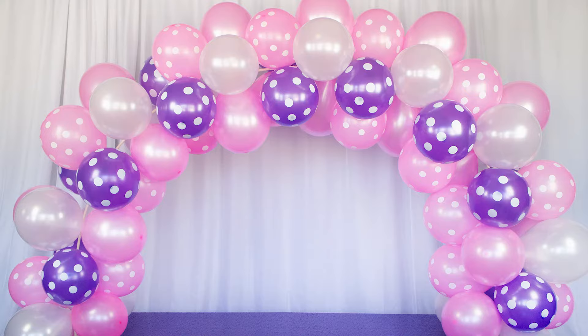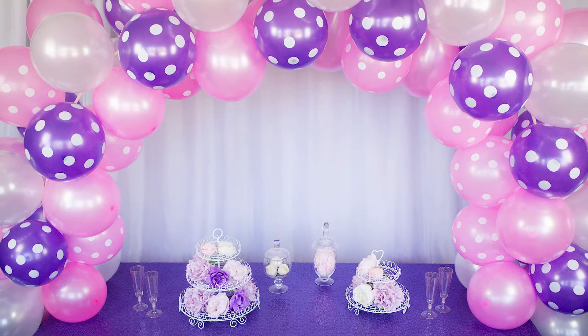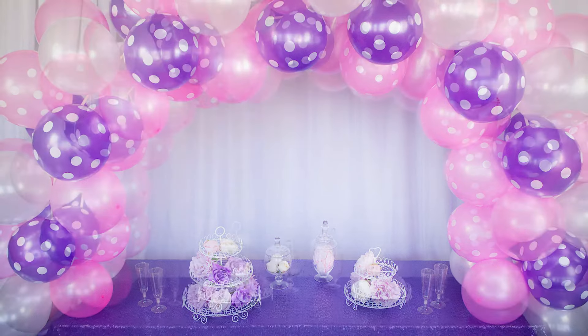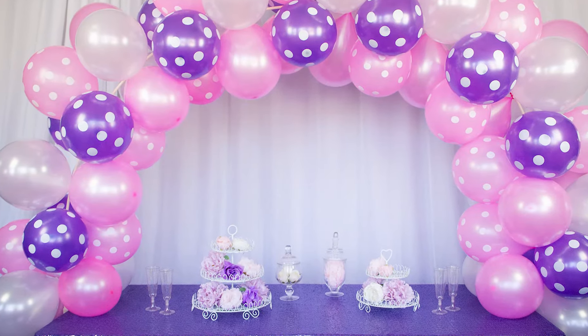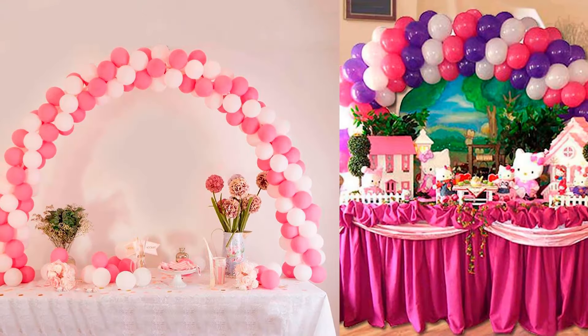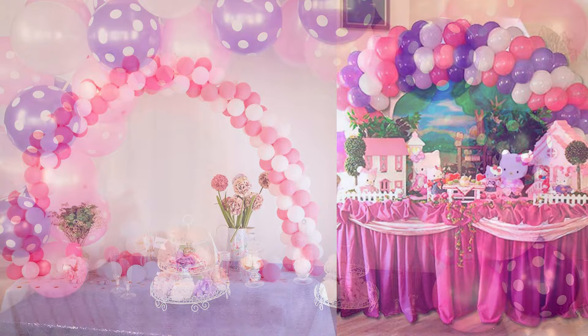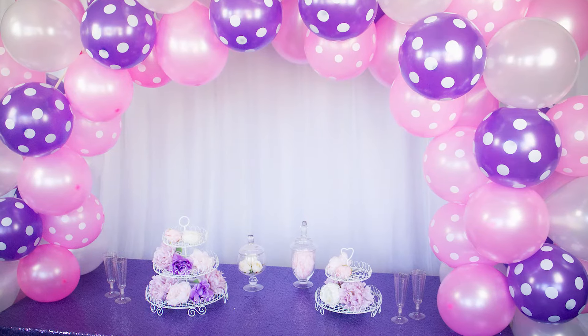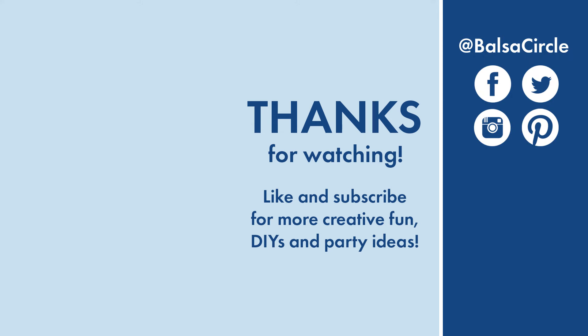Voila, you are done — it looks gorgeous and you are ready to set up for your party! You can also add flowers within the gaps or greenery if you want to customize it more. Use different colors, just get as creative as you want using this arch as your base. Hopefully you found this tutorial helpful in putting together your own balloon arch, and if you enjoyed this video make sure you like it, share it with a friend, and subscribe for all of your creative decor and event ideas. Until next time, stay creative!